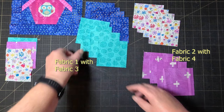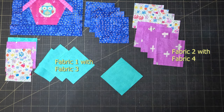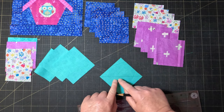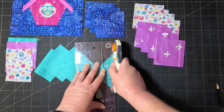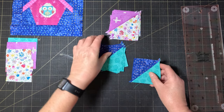Match each set of background squares with a set of feature fabrics. Then we're going to make some half square triangles using the two-at-a-time method. Mark a line corner to corner on one of your blocks and sew a quarter of an inch on either side of the line. Cut along that line and you've got two half square triangles. Repeat that with the rest of the pairs. It's not really necessary to trim the blocks at this stage but it might make it easier if you do — so trim the half square triangles down to three inches.